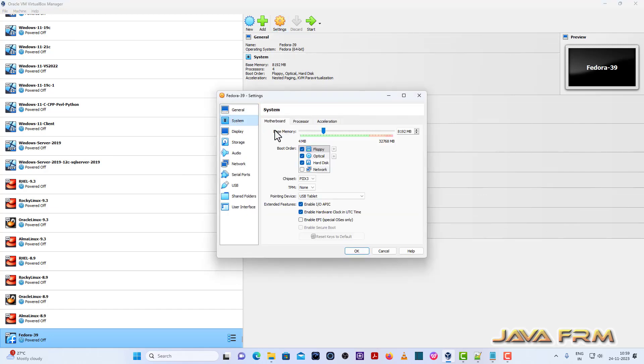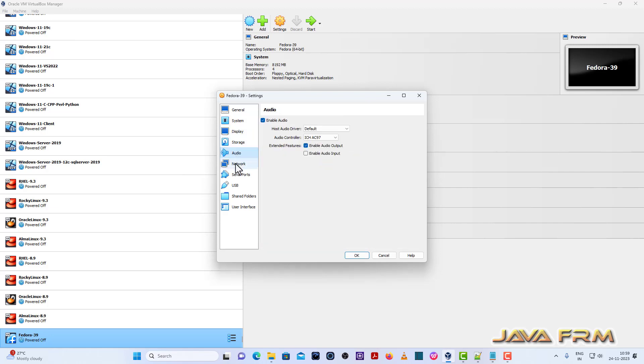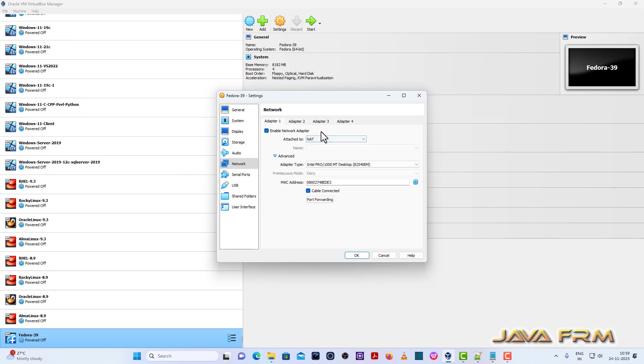Go to System, then Motherboard, and uncheck the floppy. For the pointing device, make sure that it is USB Tablet. Next, set the network to NAT — that is, I am going to connect to the internet.